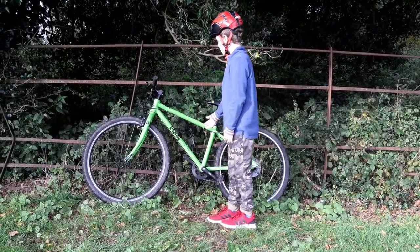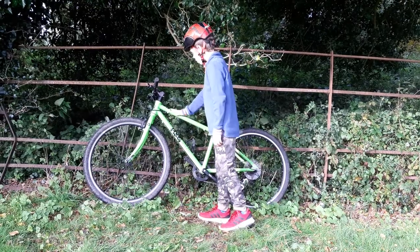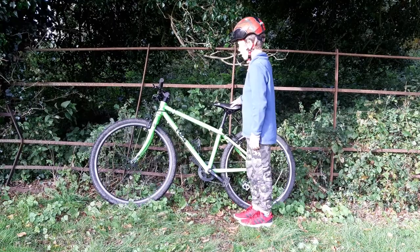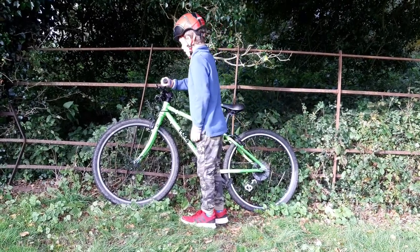Today we're going to do a review on the Frog 69 bike. It's got a comfortable seat and quite nice handlebars.